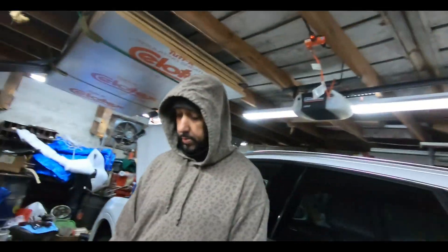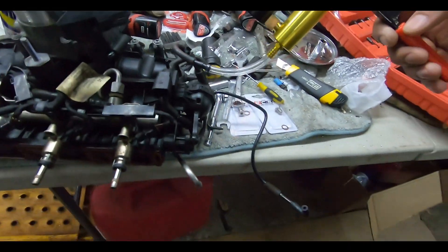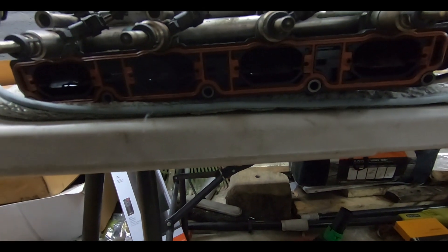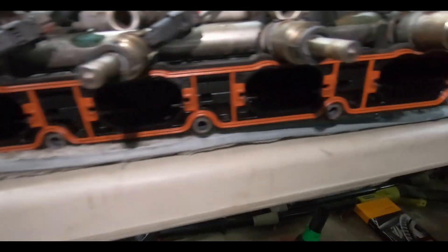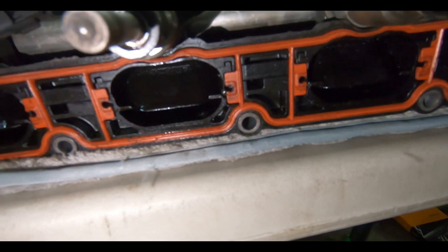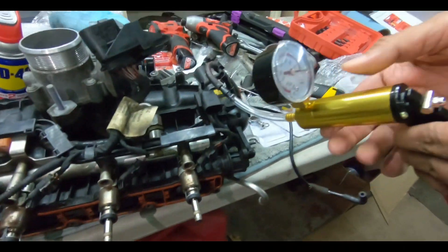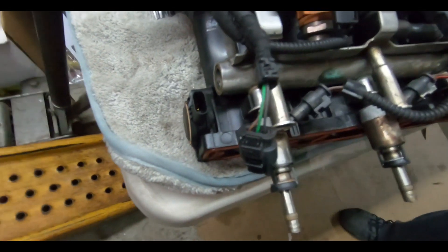While we had the intake off, I said let's test the vacuum actuator on the side and see if that's really bad or not, because the arm didn't look bad. I have a vacuum pump attached to this actuator that moves the flaps once you reach a certain RPM and the engine has a certain vacuum. As he puts more vacuum we can see it's working, so I don't think the actuator is bad.